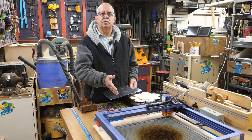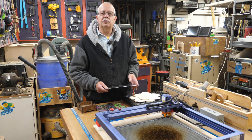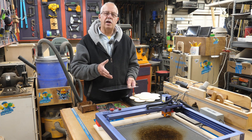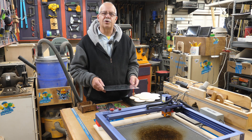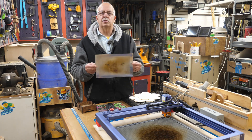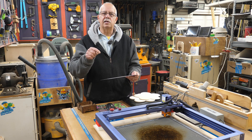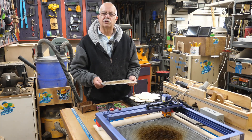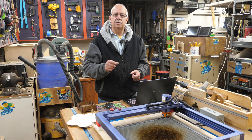This laser has air assist, which you don't have to have — it just makes a nicer cut and cuts down on scorching. It also has a honeycomb board, which helps too, but again not required. When doing cutting, don't do it on a dining room table or kitchen counter. Always put a protective metal sheet — like this piece of aluminum — underneath your project, because the laser beam will pass through and engrave or cut whatever surface is beneath it. Don't ruin the wife's good furniture.